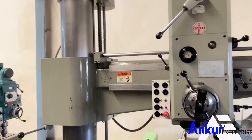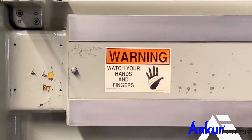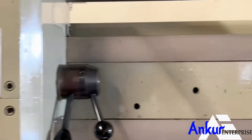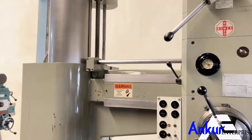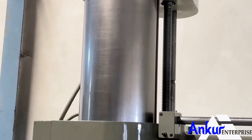You can see the condition of the slides, through which the drill head slides from one end to another — it is completely scratchless. You can also see the column of the machine; it is also completely scratchless.